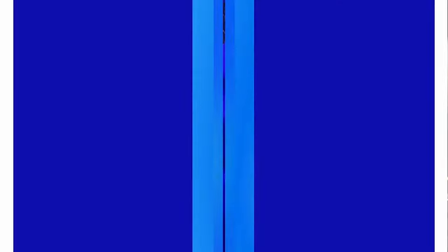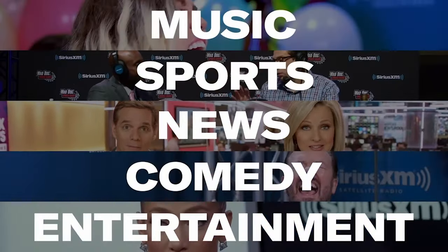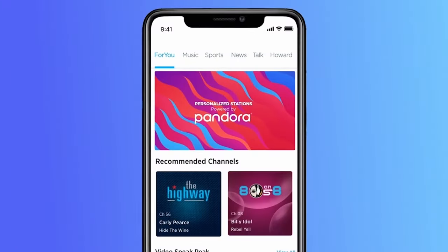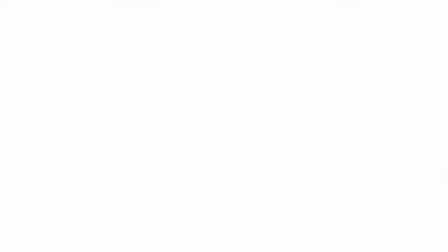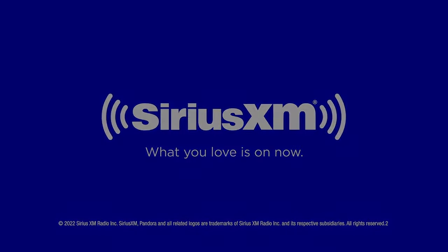There's never been a better time to have SiriusXM with over 150 channels in your vehicle. Your Platinum Plan offer includes more than ever before to enjoy online, on your phone, or at home. Create your own ad-free personalized stations powered by Pandora, hear ad-free extra channels, and enjoy favorite shows with SiriusXM Video On Demand. What you love is on now.